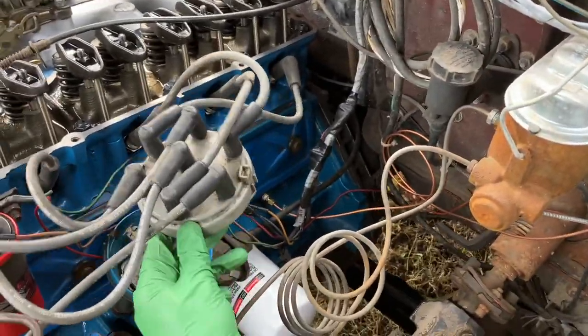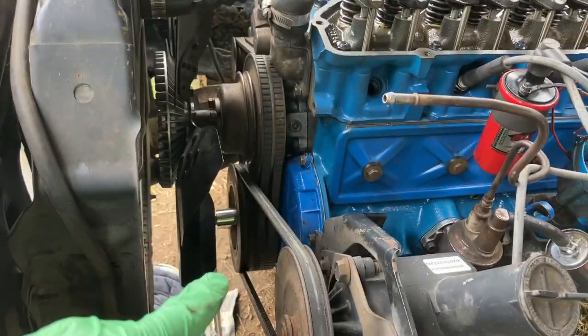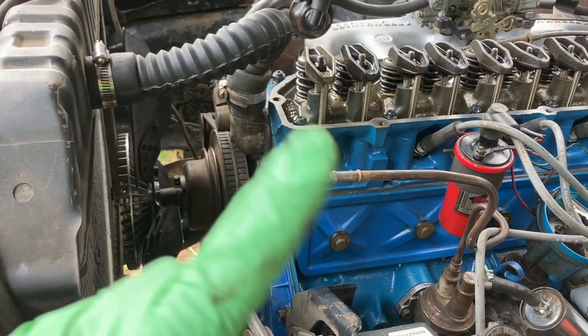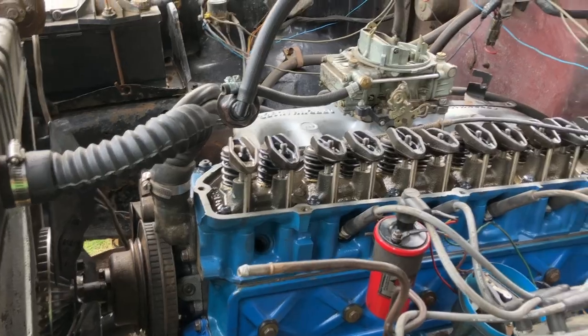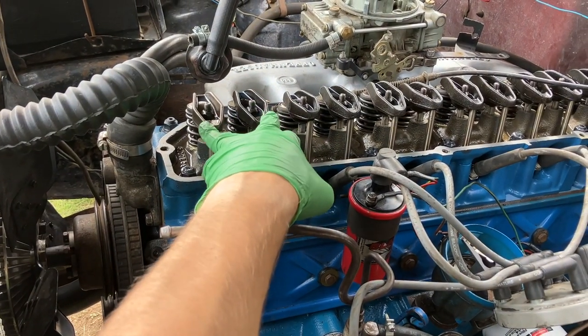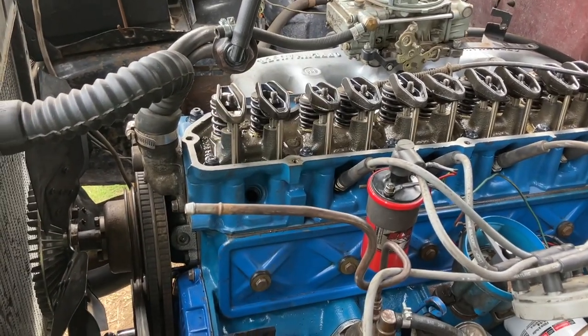When I set it to top dead center, the distributor rotor was actually lined up at the bottom. We have since verified, by Cherise carefully and painstakingly turning the engine over by hand, that this is in fact the correct top dead center. The reason we know the previous position was wrong: when we turned the engine over by hand at that earlier TDC, both valves were rocking back and forth, almost moving at the same time — that means you're on the exhaust stroke.